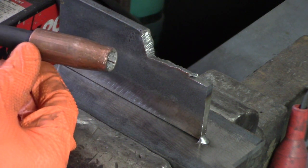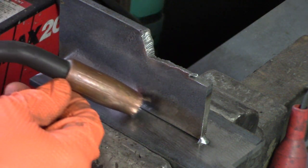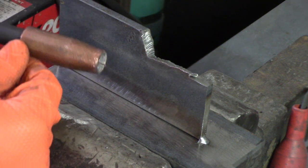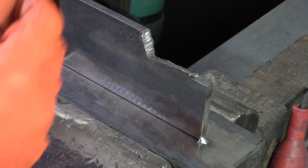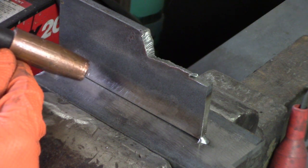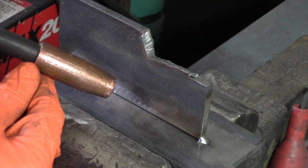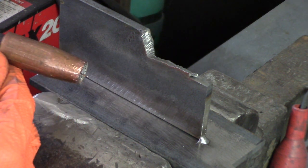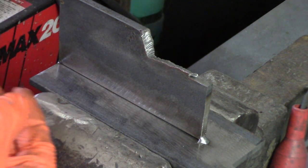When you start the weld and you pull the trigger and get the puddle started, I like to push my welds rather than pull them. With MIG specifically, I'll do what's called the C method — I'll move it in little half-moon circles back and forth as you go along. That should build the weld up and you'll get kind of a nice crescent-shaped, rolling cone type of effect from that.